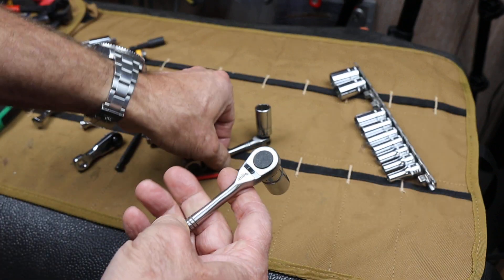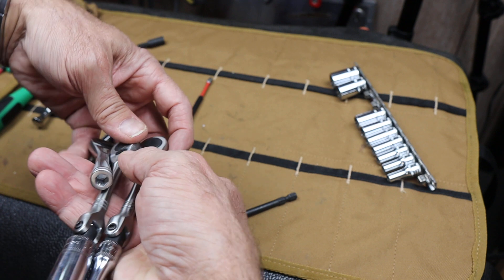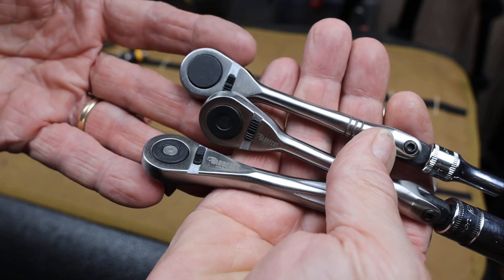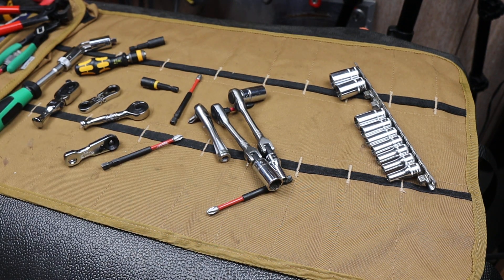But here are three Sabercut — that is the brand name — Sabercut 72-tooth ratchets that have different ends. And you get to choose which one you want. Or in my case, they seem so handy and affordable, I got all three. With that, Doc out.